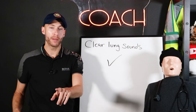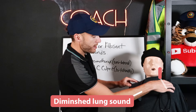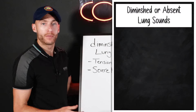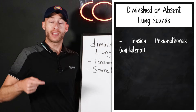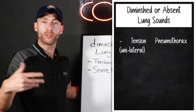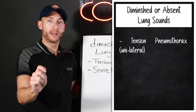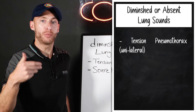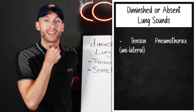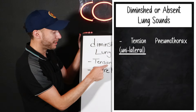Let's listen to clear lung sounds. Now, what if we have diminished lung sounds on one side and the other side is clear? Diminished or absent lung sounds on one side — when one side is affected — we think about tension pneumothorax or a regular pneumothorax. The difference: a pneumothorax, blood pressure is still stable. Once the heart starts to get pushed and we end up in hypotension, that is tension pneumothorax — the trachea slides over, which is a late sign. So look out for unilateral, one-sided diminished or absent lung sounds. That's pneumothorax.